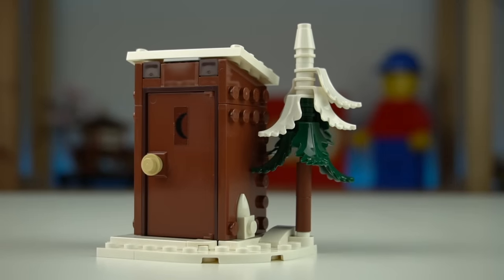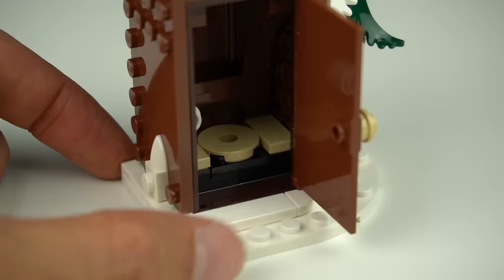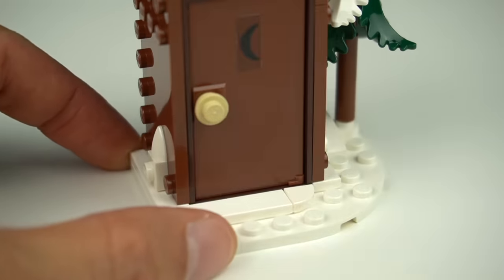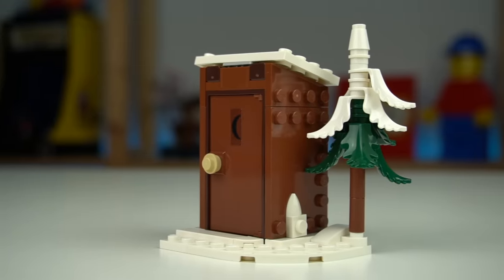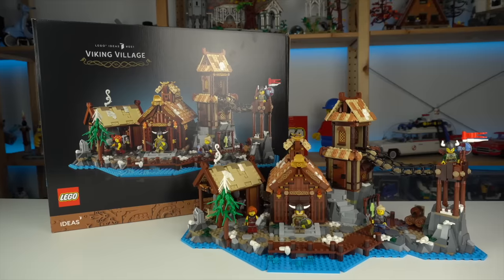The other small build is an outside toilet that most of the internet claims to be Shrek's, with good reason. No Shrek included, sadly, but the way this was built was actually very ingenious — using these 4x6 plates for walls, as was this pine tree here, making use of a technique previously seen in the Tranquil Garden and Viking Village sets.